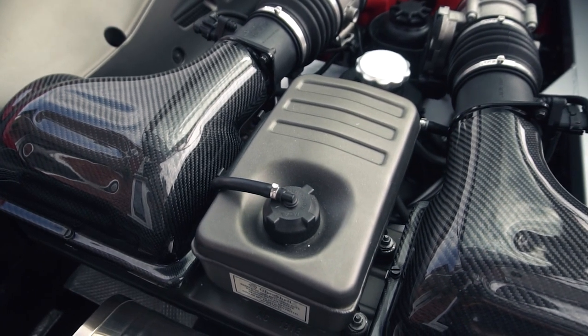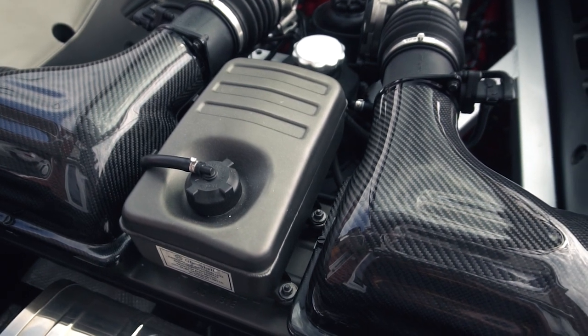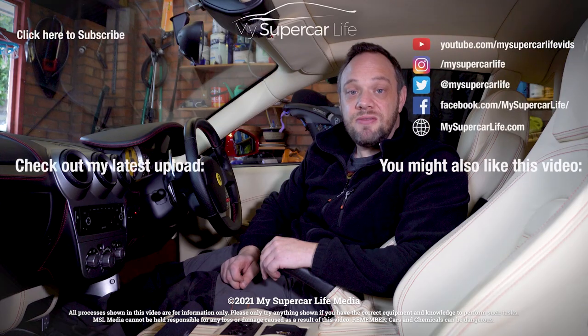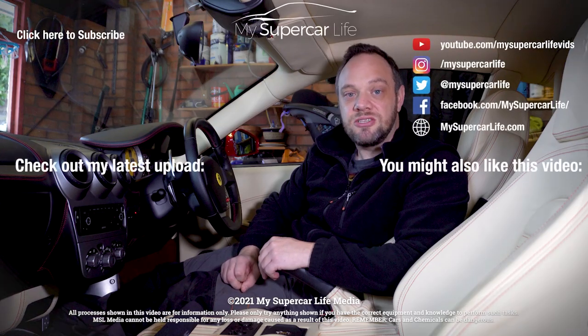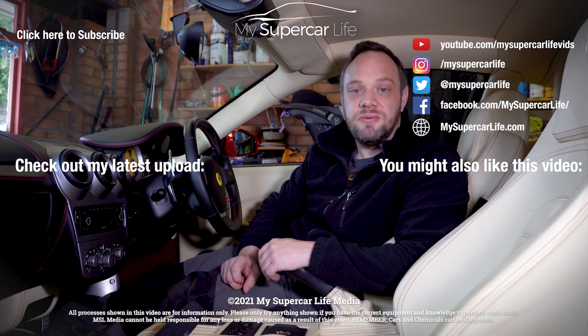And to say sorry, I also treated her to a new set of carbon fibre air filter covers. I do hope you've found this video and the tips in it useful. If you have, please give it a thumbs up, subscribe to be notified when I upload new videos, and if you've got any of your own tips that you want to share, please leave them in the comments section below. Thanks for watching, and I'll see you next time.